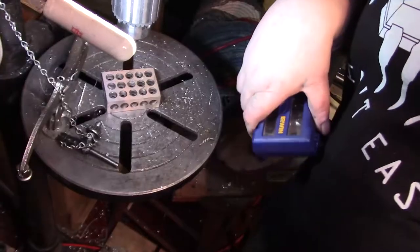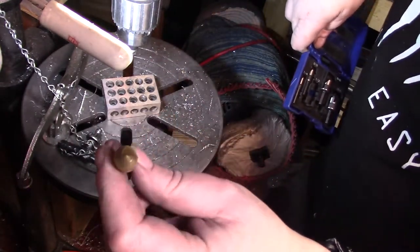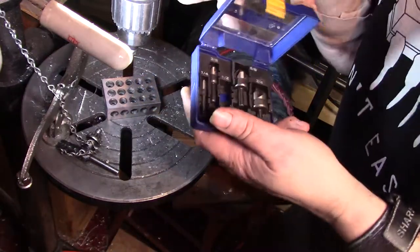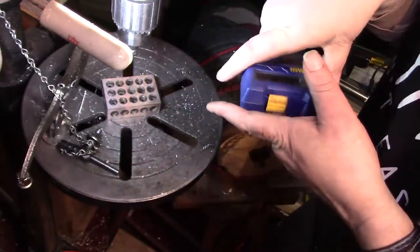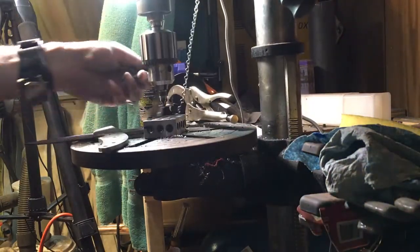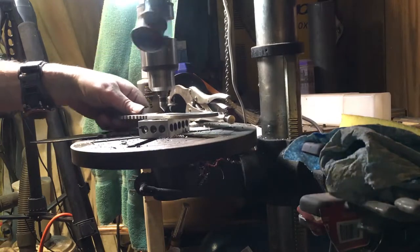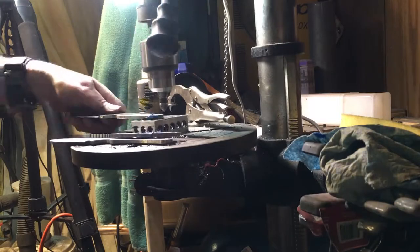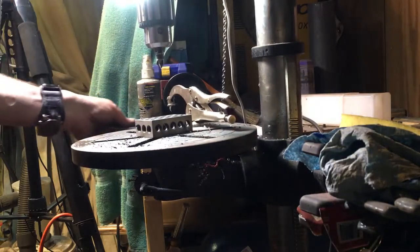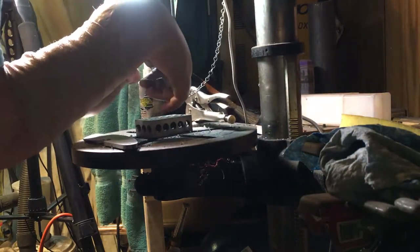When I deburr I like to use the four-point ones - don't use the one-point or two-point ones, they don't work good at all. Always get the four-point ones so you'll get a better, more even chamfer. Make sure to tighten it down. Looks like I forgot one - I'll drill and deburr that over at the table.